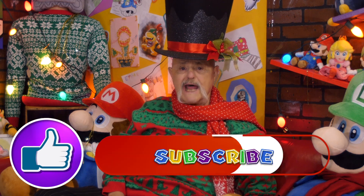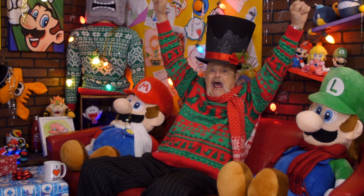Be sure to like and subscribe! And check out Play.Nintendo.com for even more fun! Holiday dance out? I think yes! Yay!